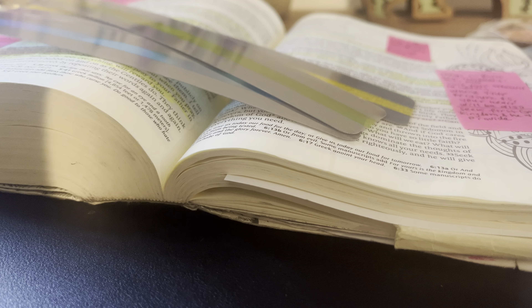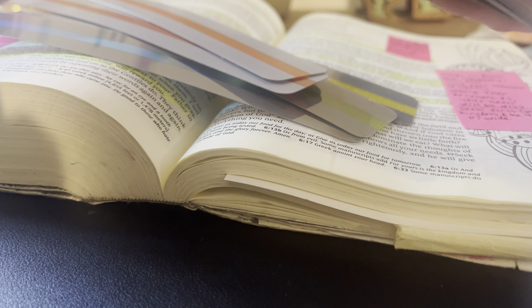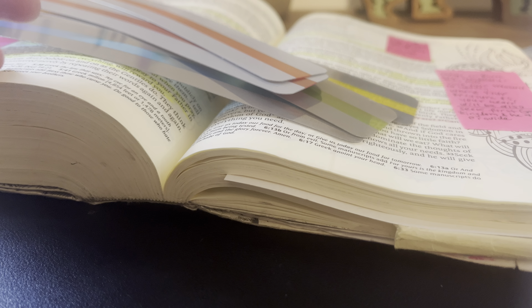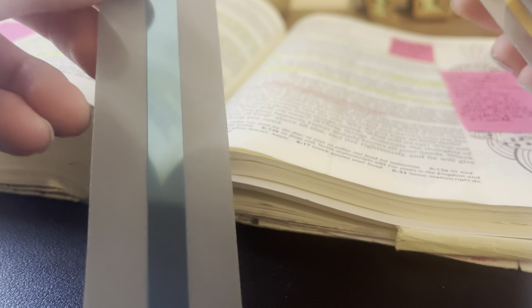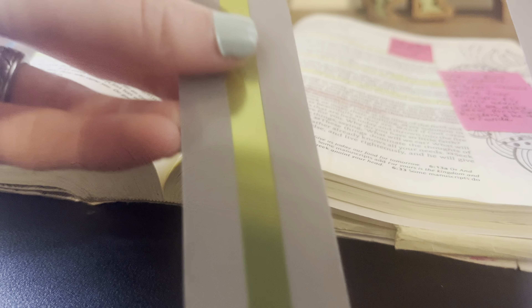Let me pull out one of each color. This pack comes with a lot — I think it comes with several of each color. It looks like there's a ton of red in here. So it comes with this blue color, this yellow, this green color, this red color, and then this orange color.